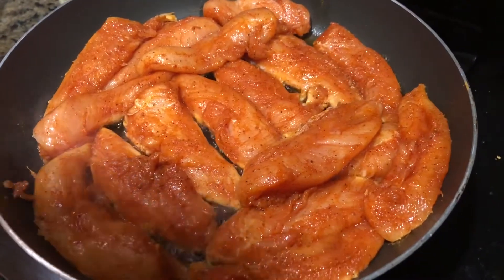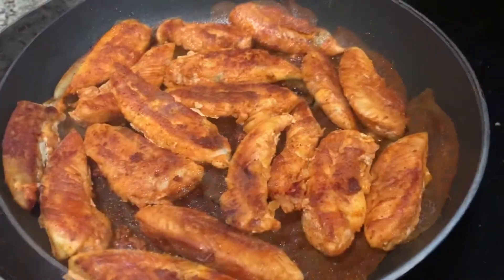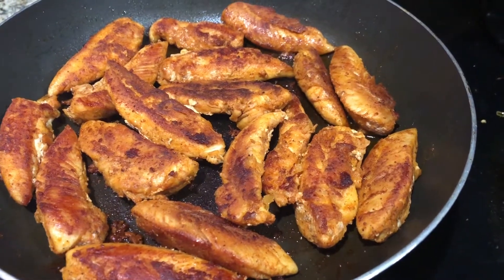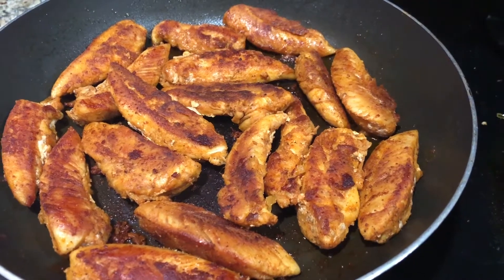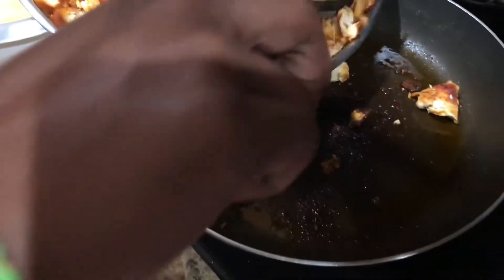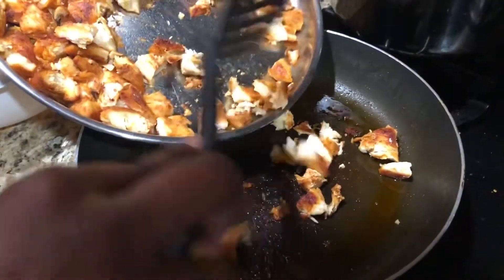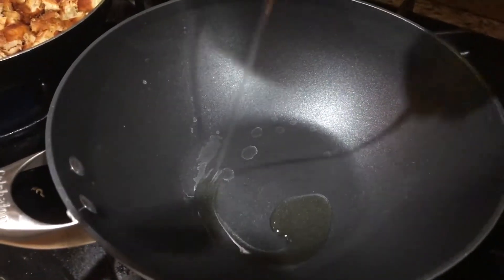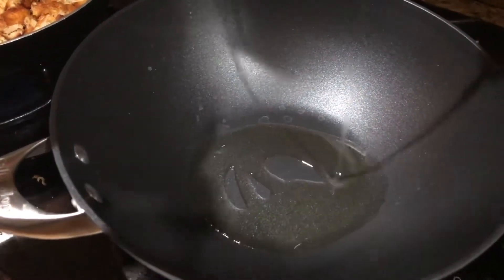Add your chicken to the pan and cook it really well on both sides. Now that the chicken is cooked, take it off the stove and cut it into smaller pieces, then throw it back on to give it a little more flavor. After cutting them up, let the chicken cook a little longer in the same pan while the vegetables cook.